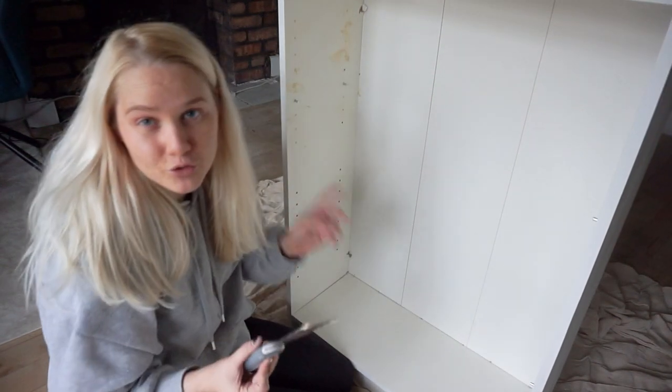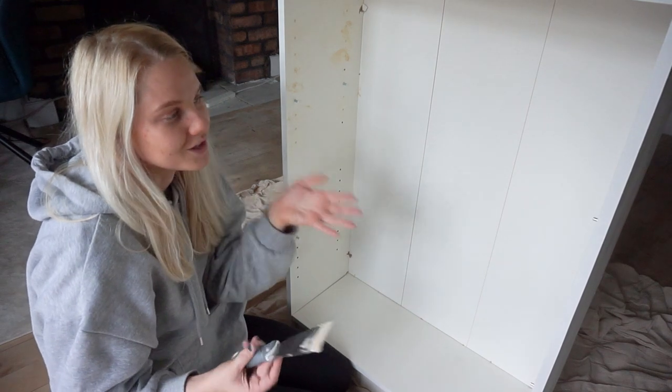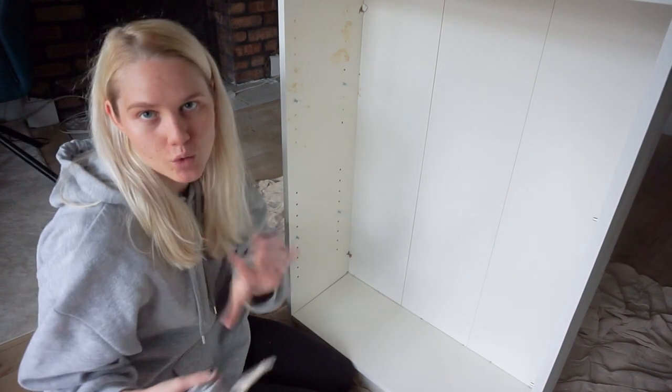Just to say before you do this — make sure you know exactly where you want your shelves to sit, because once you fill them in it's going to be quite difficult to change where you want your shelf placement.